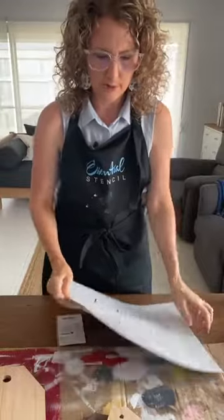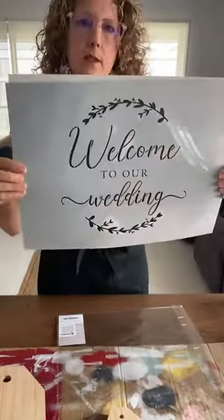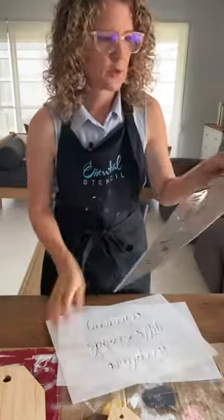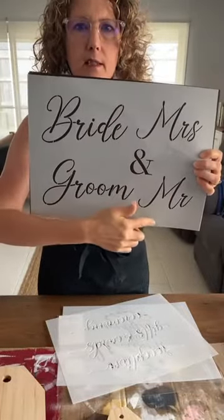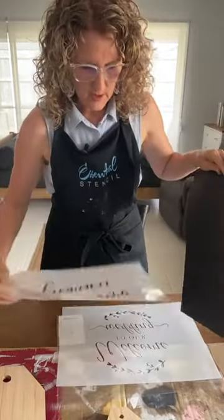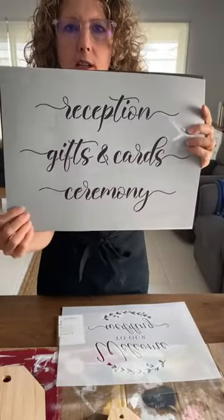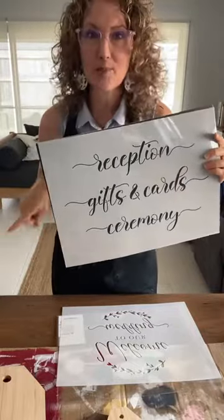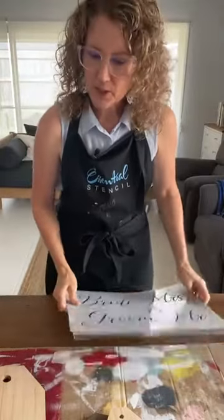Let me go through the set with you to show you what we've got. It's a three-pack and they're large 16 by 12 inch stencils. We've got 'Welcome to Our Wedding,' then we've got this gorgeous 'Bride' and 'Groom' and 'Mr. and Mrs.' — there's an ampersand symbol to use as well. Then we've got these gorgeous script font 'Reception,' 'Gifts and Cards,' and 'Ceremony.'